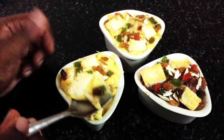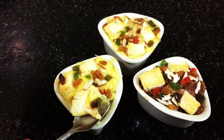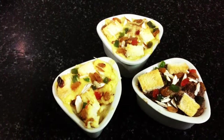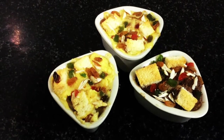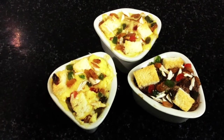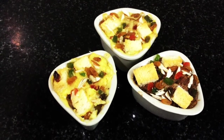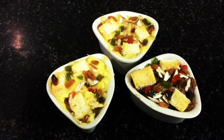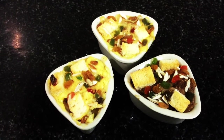If you prefer to use egg, that is completely fine — instead of custard powder, add one egg per 1 cup of milk. Now I'm going to taste it — it is very yummy! I hope you like this recipe. Please try it at home and let me know in the comments how it came out. If you have any doubts, comment and I will reply. Thanks for watching, please subscribe and share. See you in another session — thank you!